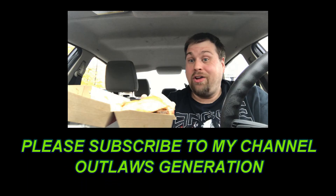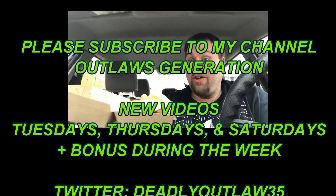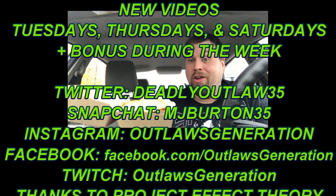Well, that's it for the review. Outlaws Generation out.